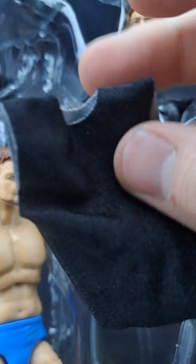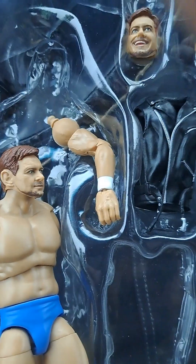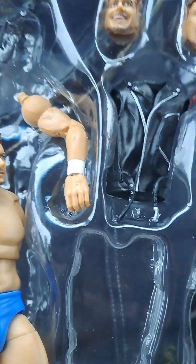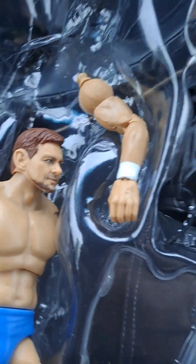Right before we do that, I just had to take his arms off. I hate that Mattel does this now — there's no Velcro, it's just a shirt. I chose the Icon shirt, by the way — spoiler alert. I hate these types of shirts. I hate that they do this. I know it's for realism, but man, it just sucks. Anyways, back to the review.